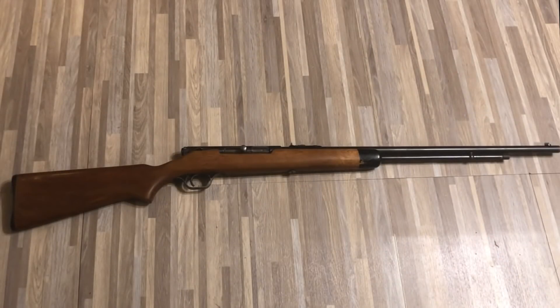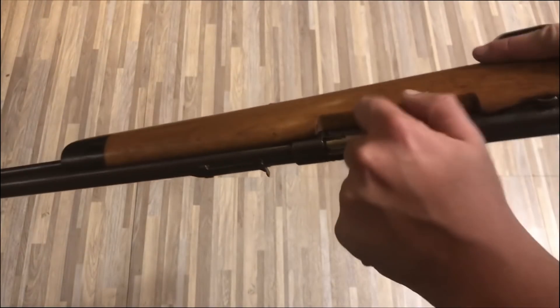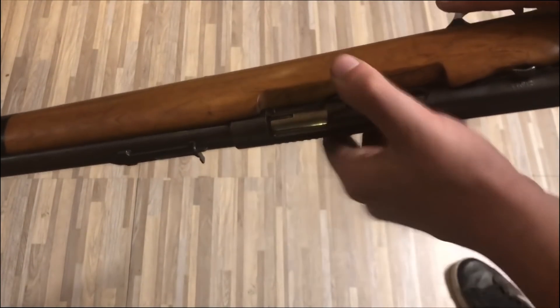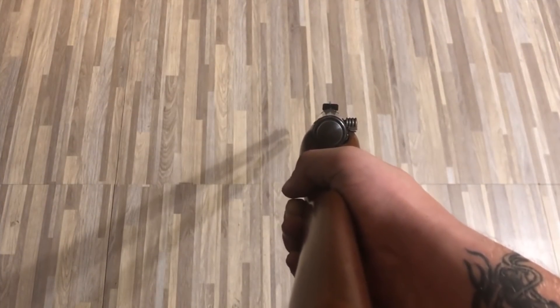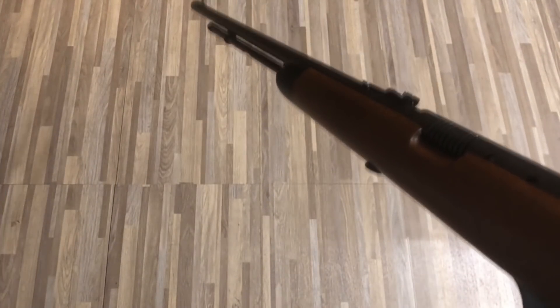Next up, we have an inherited gun — this is a Savage 22, model 87A. This is an old tube-fed 22. Vintage aside, it's not really worth that much, surprisingly. It's worth more to me as sentimental value than actual value. So this is going to be one of the ones that sits in the safe probably forever.